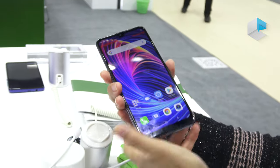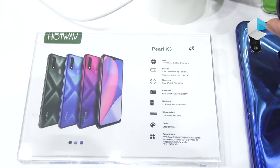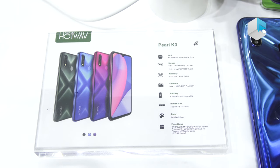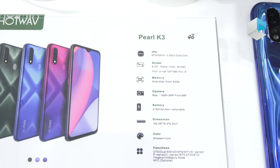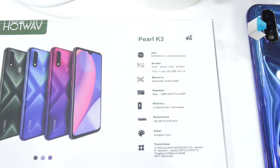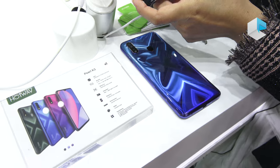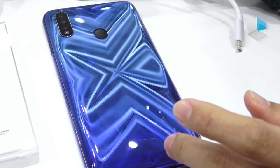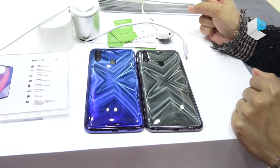Let's check on the specs of the K3. The CPU is MT6763V, an octa-core chipset. The screen is 6.53 inches with a water drop notch, Full HD in-cell resolution, and a 19.5 by 9 aspect ratio. Memory and storage is 4GB plus 64GB. The battery is 4,150mAh and is non-removable. The K3 also comes in a gradient color option going from dark blue to light blue.